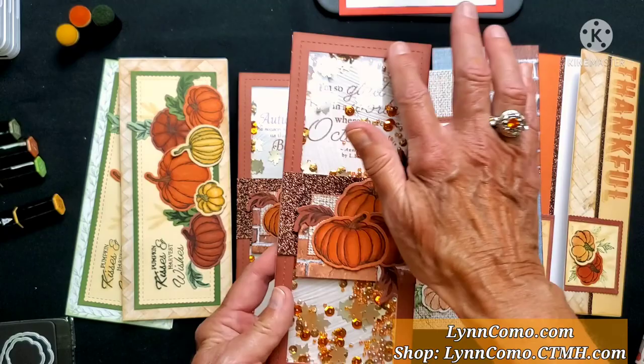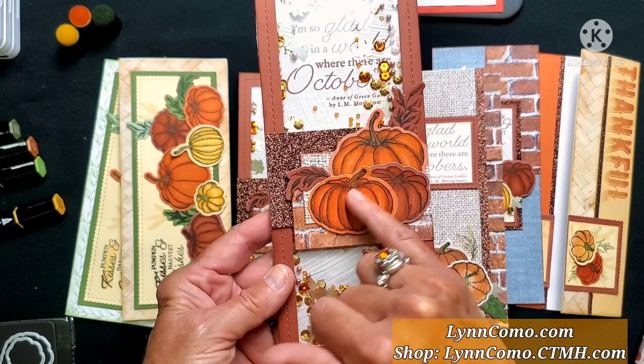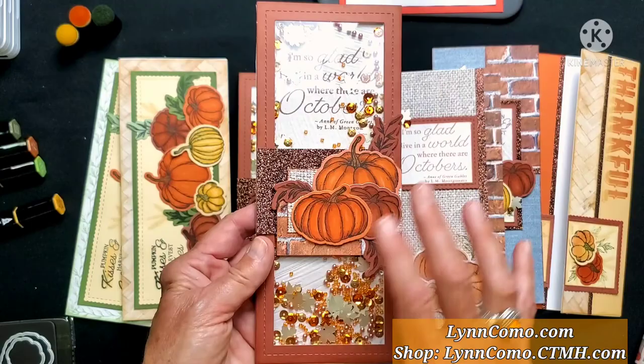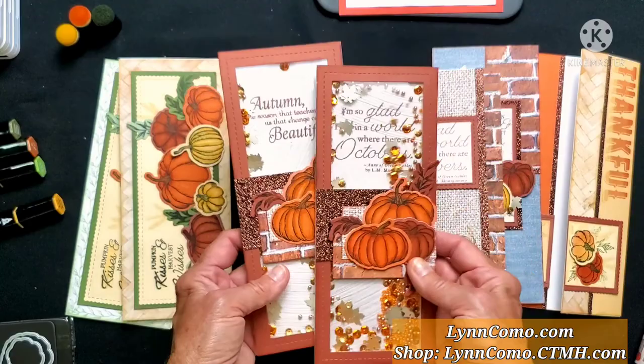We have our beautiful pumpkins stamped on papaya and paprika cardstock, with mocha glitter as well as the burlap and brick texture paper, bringing all those red and orange tones together — perfect for the season. What a great card to send to somebody, even for Thanksgiving!